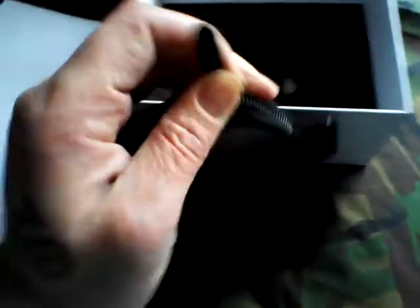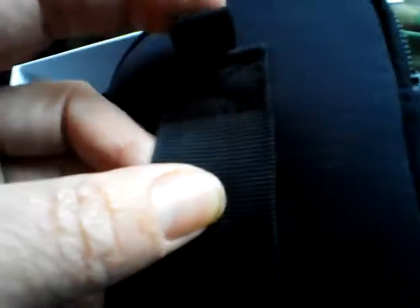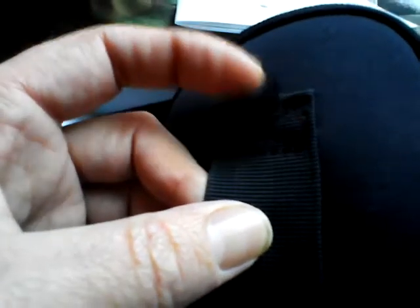It comes with a better case than you get nowadays — sort of EVA type material. It's got a pouch with a little zip on the top, a Hawk logo, a pouch on the back, a strap on the back of the pouch, and a little lanyard loop.